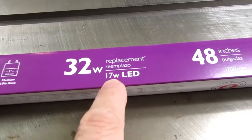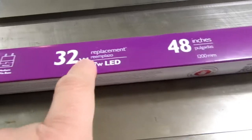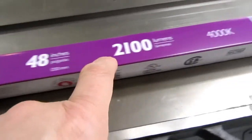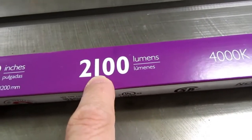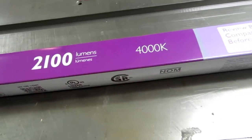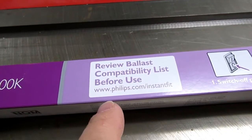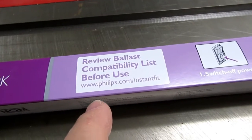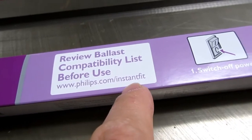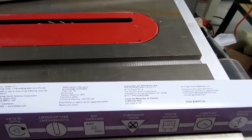These Philips bulbs consume 17 watts each and replace a 32-watt bulb. They're the usual 48-inch or four-foot type, rated at 2,100 lumens, and the color is 4,000 Kelvin, which is classed as cool white. They recommend you review the ballast compatibility list before buying, at philips.com/instantfit. These don't require any rewiring as long as you have a compatible ballast.